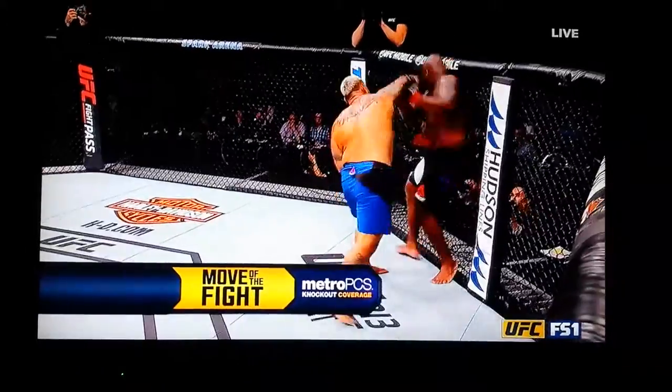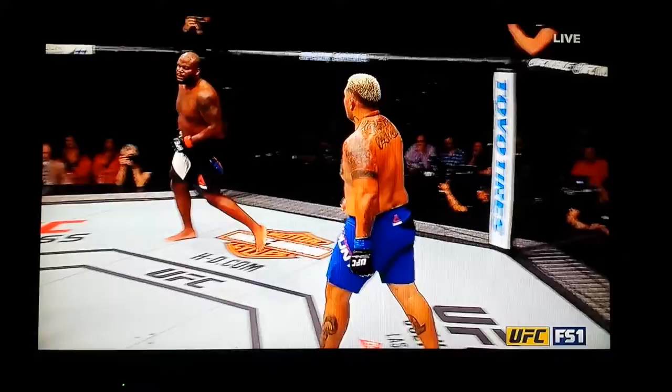Combination for Mark Hunt. Big right hand there. You can see Derrick Lewis hurt. He was exhausted. Every time he could explode, it just cost him energy.